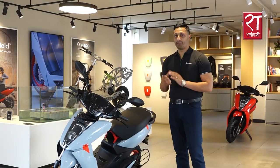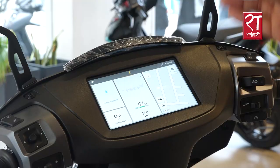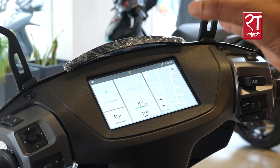It has a 5-order ride mode: smart eco, eco mode, ride, sport, and warp mode. There are three segments on the TFT display in the first one.